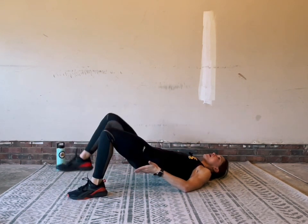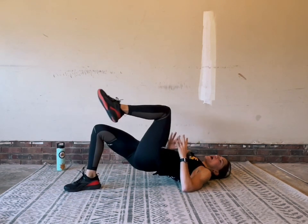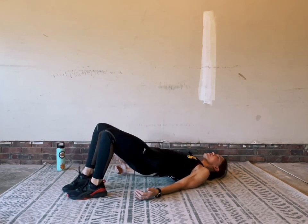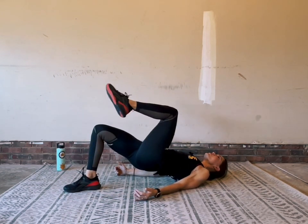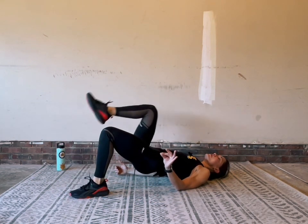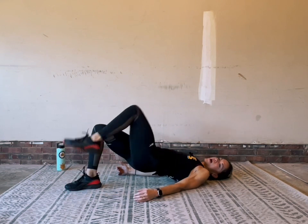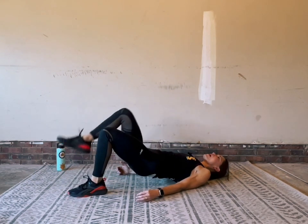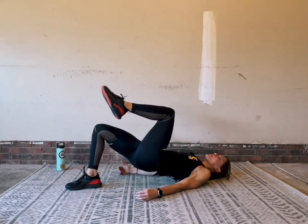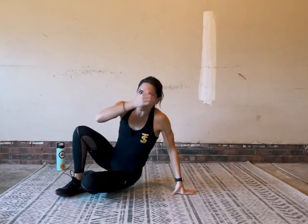We do that by squeezing the glutes. Anytime we're isolating our work to one side, our body is using so many stabilizer muscles that we don't even realize how hard we're working. Relax your shoulders and make sure you're breathing nice and deep as your muscles start to burn — that's your body's cry for oxygen. Breathe nice and deep. We got about five seconds to go, then roll it on down.